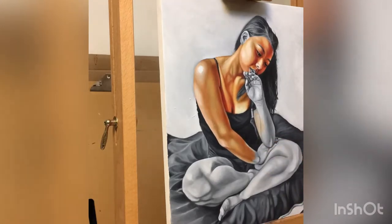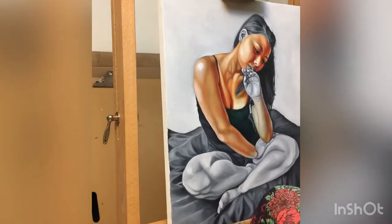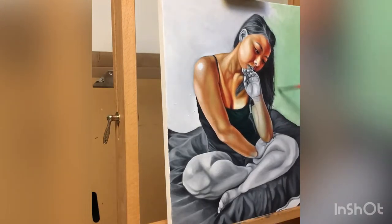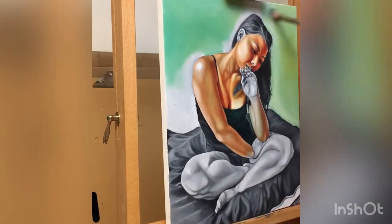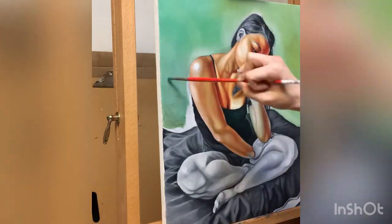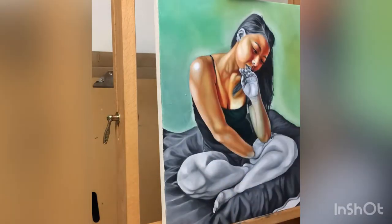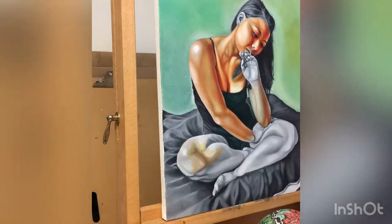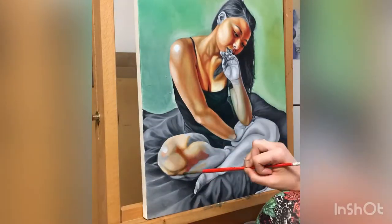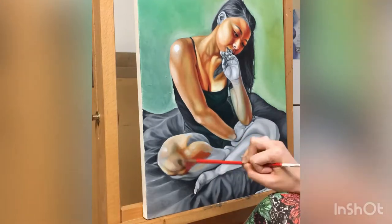Although some people find the technique of glazing counterintuitive, other people really like being able to separate the value study and the drawing aspect of the underpainting from the application of color. So even though it's more of a complex technique, it is still useful to beginners for being able to separate out elements of their painting. It's very important to remember that each layer of glaze will darken your painting, so you have to be considerate of that in your underpainting.